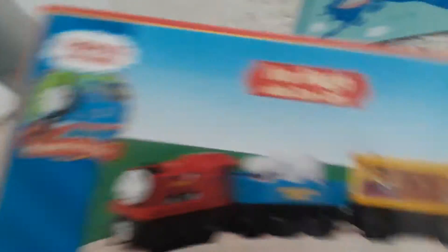Anyway guys, today's item we're unboxing is Ivoq with zoo cars. For those wondering who Ivoq is, Ivoq is a railway series character, and this is a brand new Ivoq — brand new, inbox people!